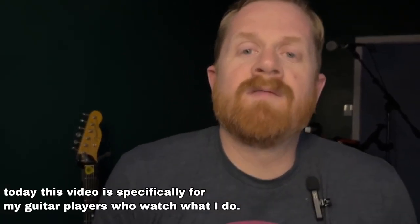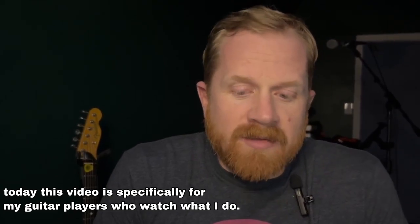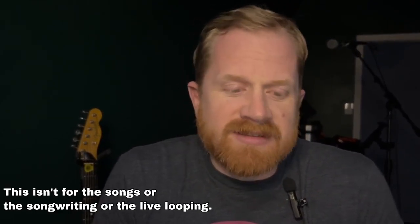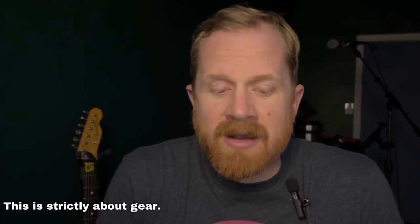Alright my friends, today this video is specifically for my guitar players who watch what I do. This isn't for the musical stuff, this isn't for the songs or the songwriting or the live looping — this is strictly about gear.